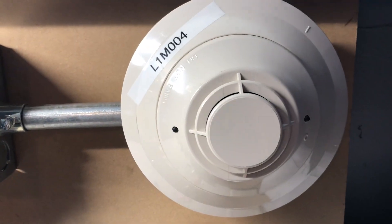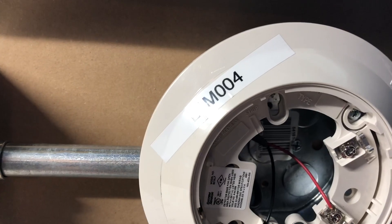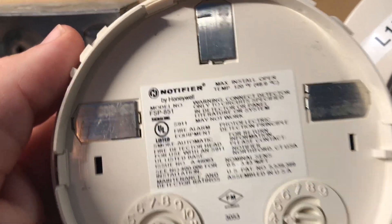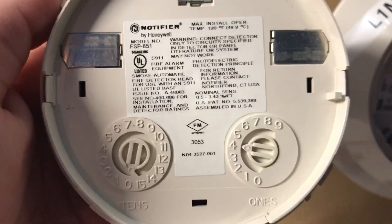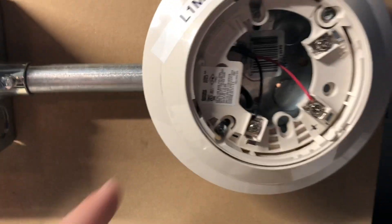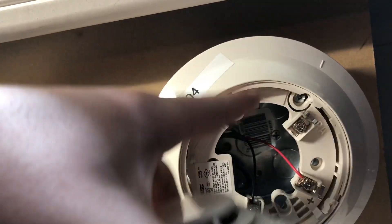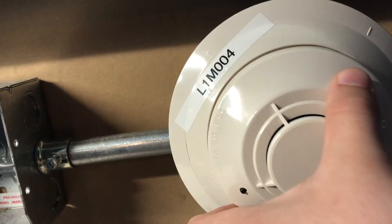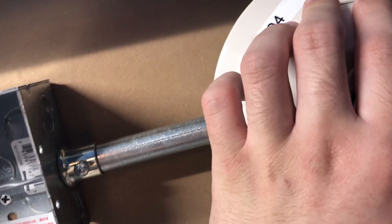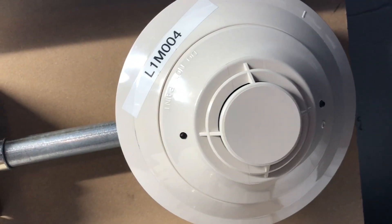Moving over here I have a smoke detector — Loop 1 Module 4. The model on the head is an FSP 851. It's on a smaller flush-style base, which I really like. If you remove the head, the panel shows an 'invalid reply' indicating the head is missing, which is very common on addressable systems. Put it back in and it goes back to normal blinking.